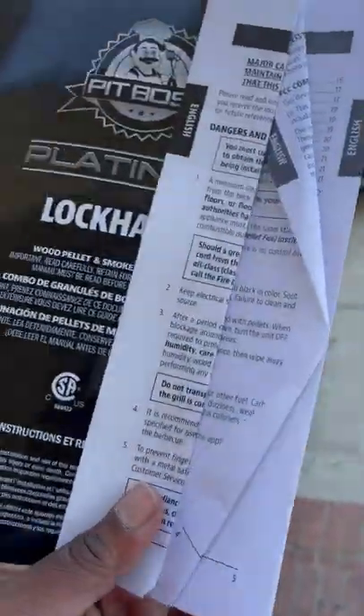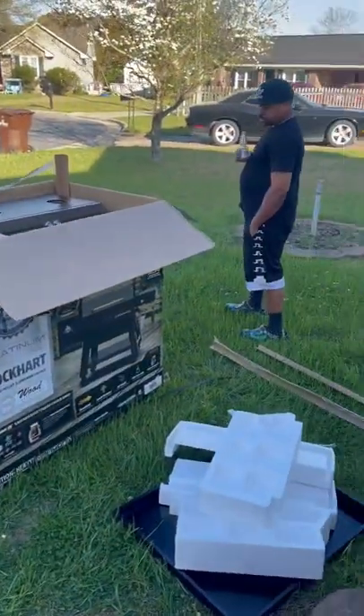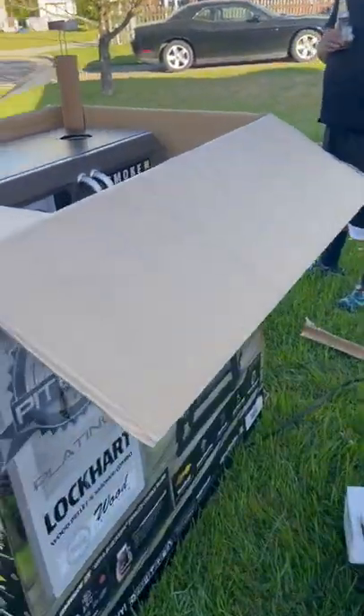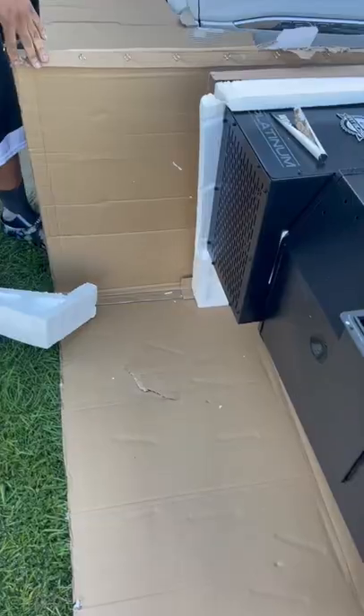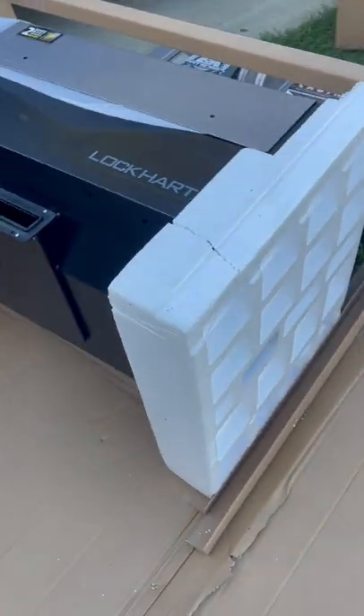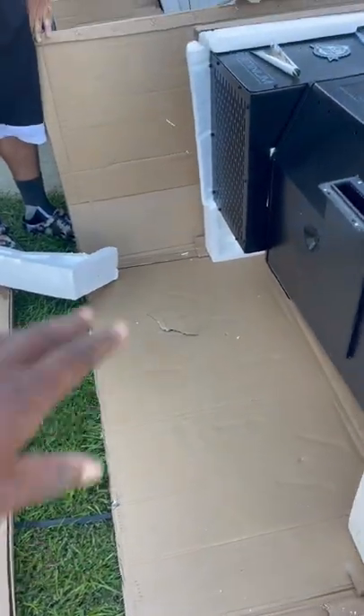Look like a damn school study guide. So I guess the first thing we do is pour this damn thing out, because all this is put together. Ain't even no space at the bottom of the box, so they could have saved all that.